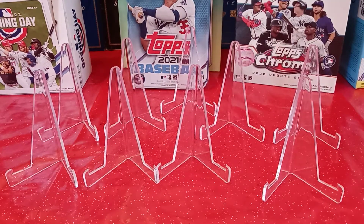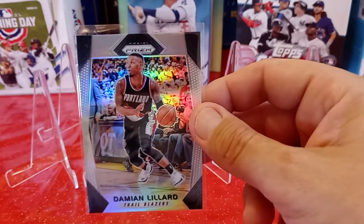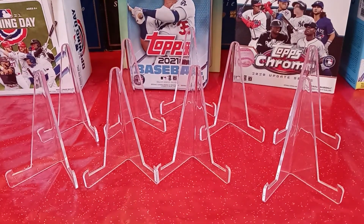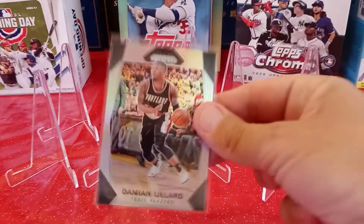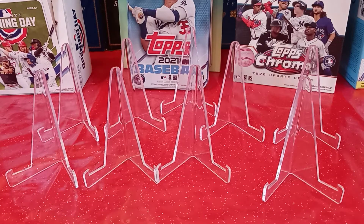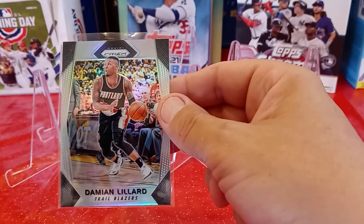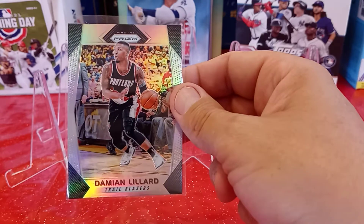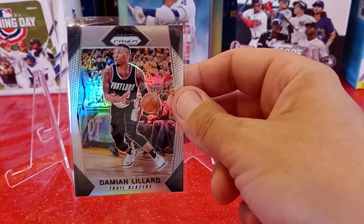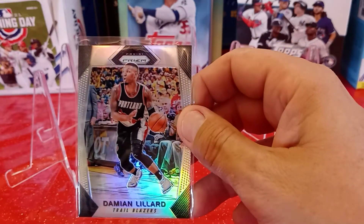Next I picked up what I believe is a Panini Prism — it's a 2017-2018 Panini Prism Damian Lillard. I definitely like this guy. He's a great player, definitely one you should have in your collection. So I went ahead and grabbed this card.